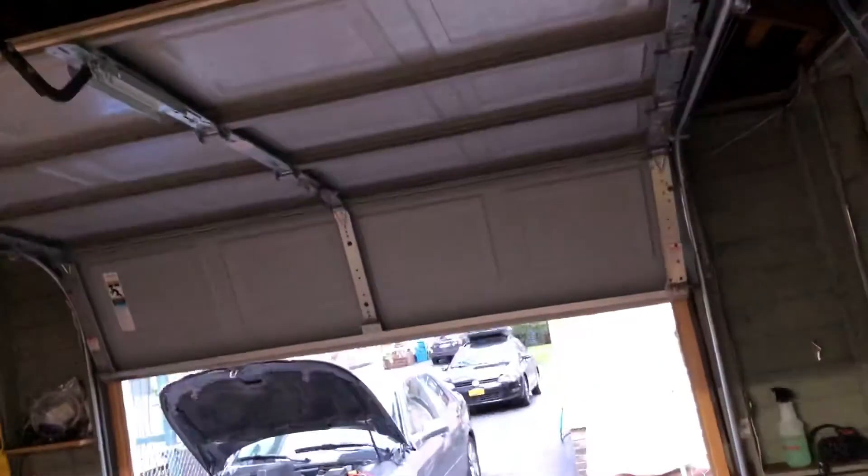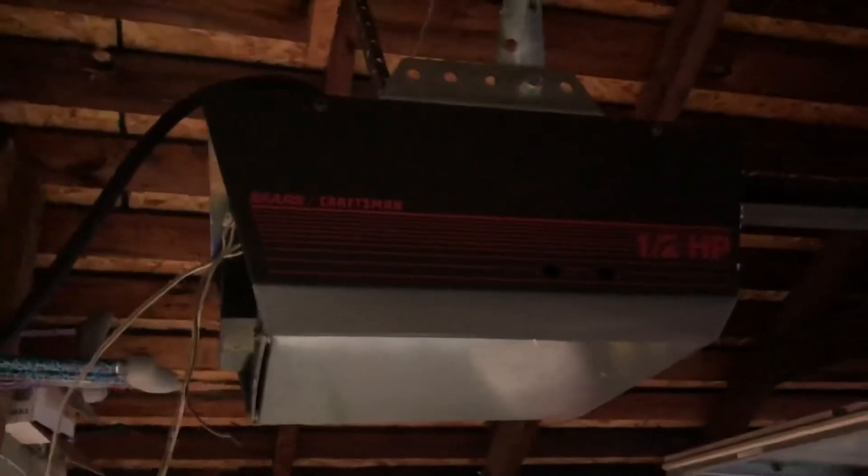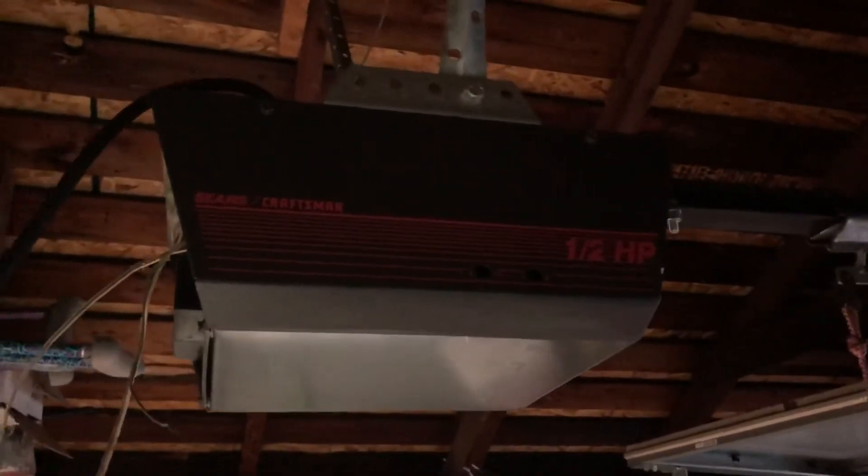Both directions. I don't know — it's just too powerful for the Sears Craftsman one-half horsepower 1980s garage door opener.